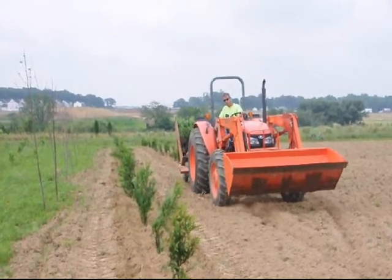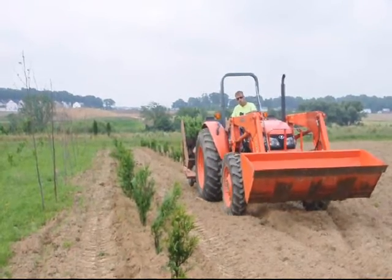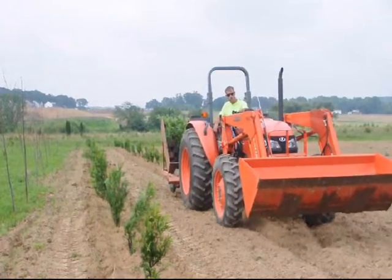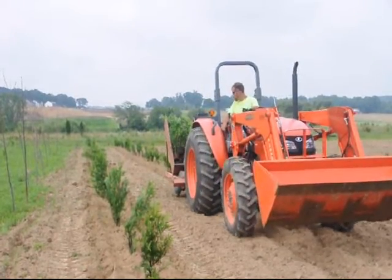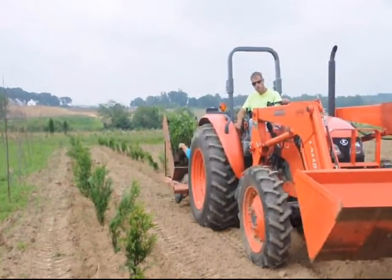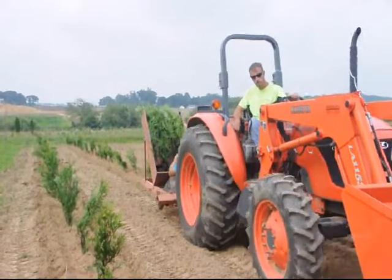Having a couple of extra acres in your backyard is a great opportunity. We use our extra land and we plant trees. It may sound silly, but trees are a very nice thing to plant in the ground. It's very rewarding to see them grow up. When you get finished with a day of hard work, you can look back and see what you have accomplished.